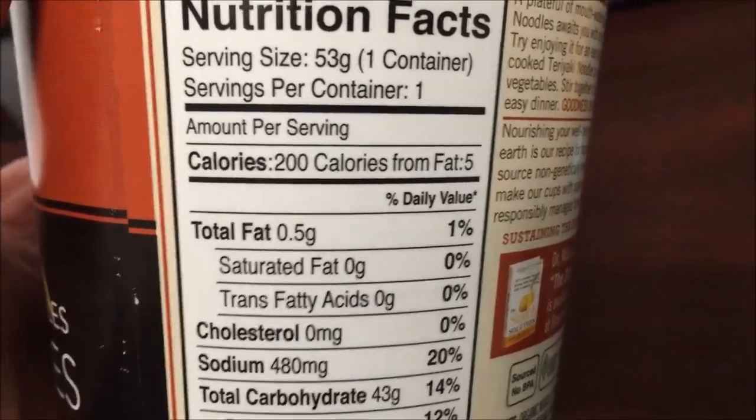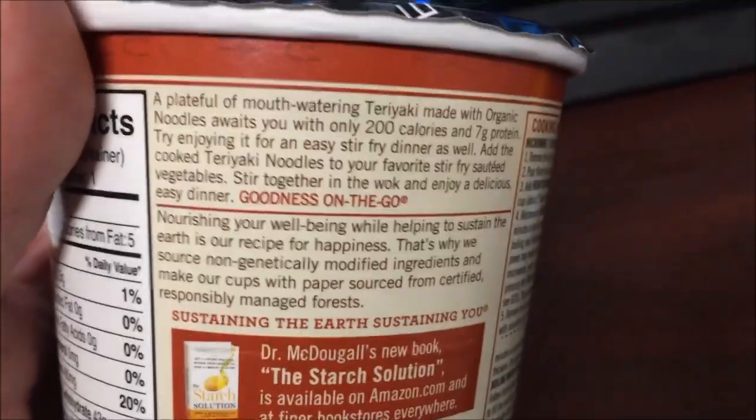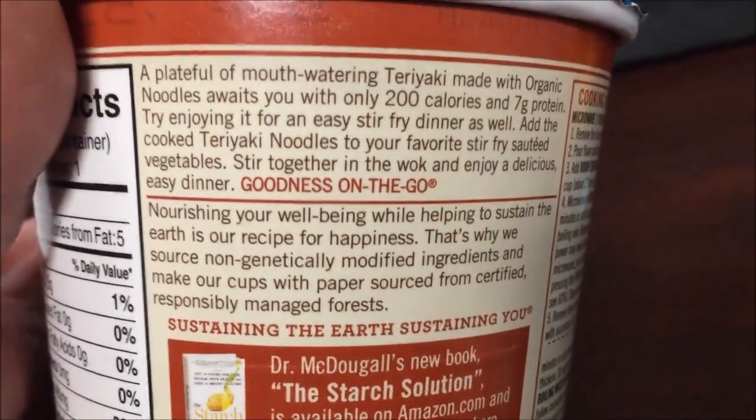Here are the calories — the whole container is only 200 calories, which is not bad at all. There's the information, the goodness on the go information.